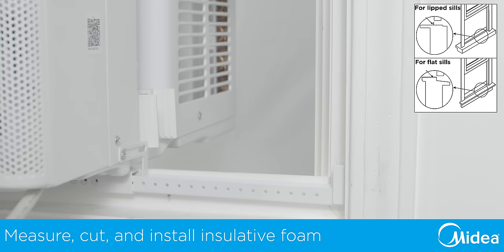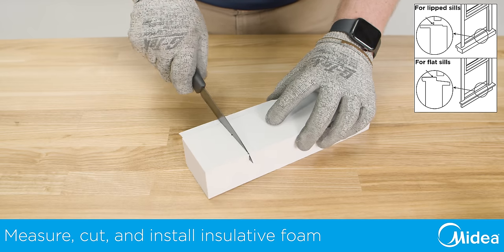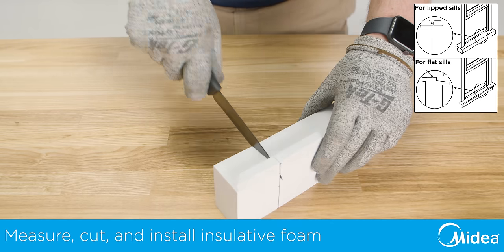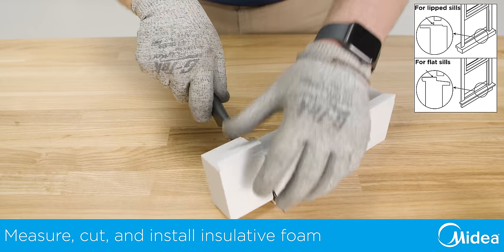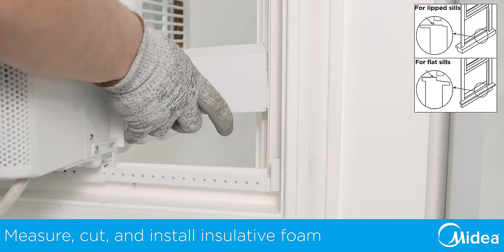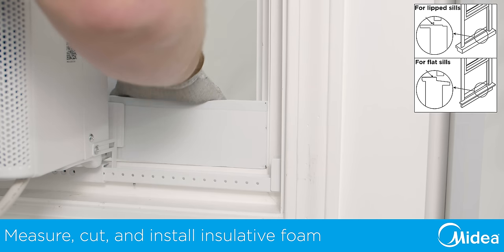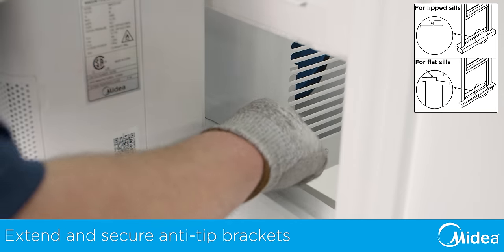Now fold down both sidearm hinges and measure the distance between the hinge and window frame. The foam can be custom cut to form fit your window frame if desired. Add one quarter inch to the measurement and cut the side arm foam to length. Install the foam between the side arm hinge and the window frame.